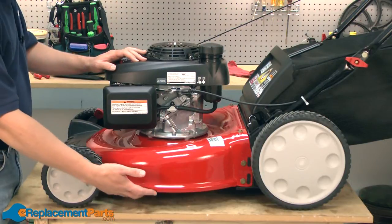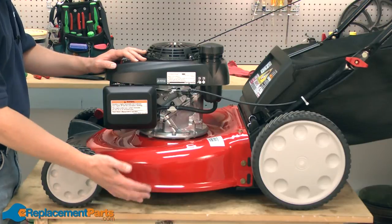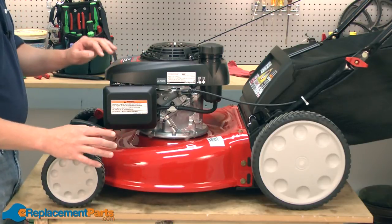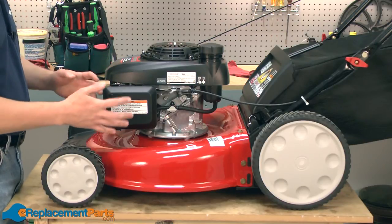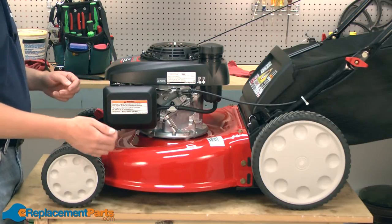To get started, we'll need access to the underside of the lawnmower. We'll want to tip the mower on its side. Whenever you tip a mower over, you want to make sure that the carburetor is pointed up, so you don't get fuel and oil leaking out of the mower.